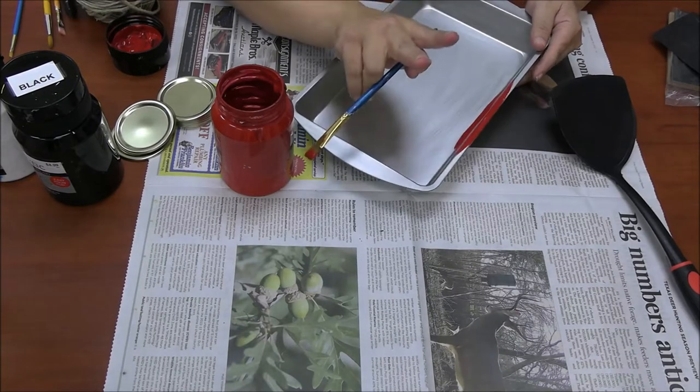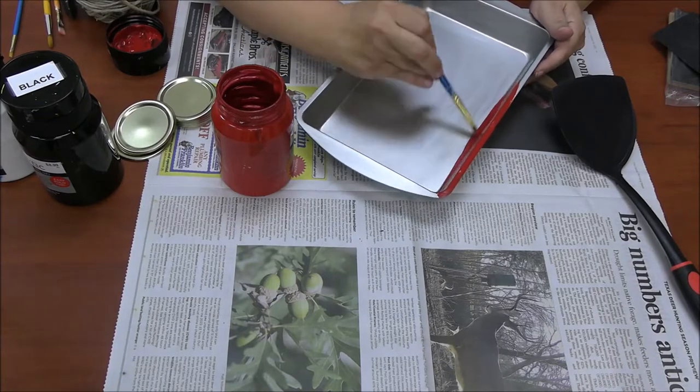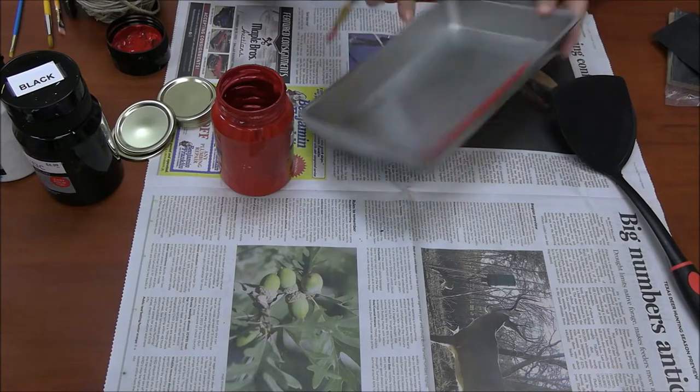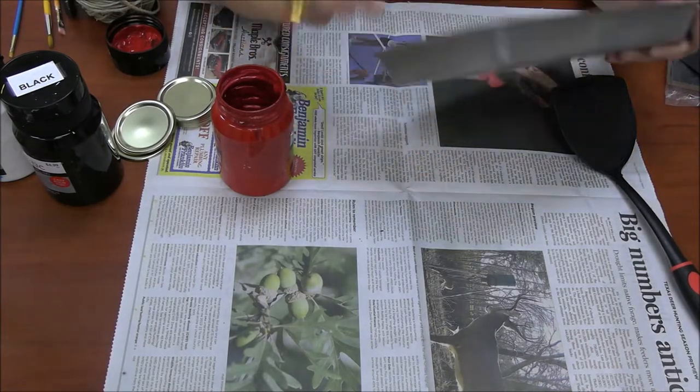You will need to do at least two coats on this. So what we're going to do is paint all the inside and then around the outside — don't paint the bottom. We'll be right back.